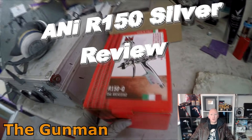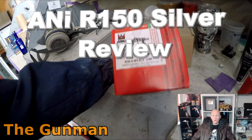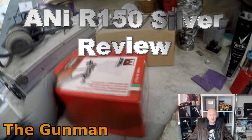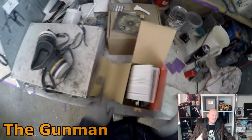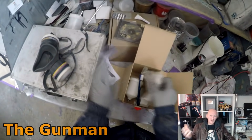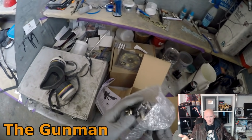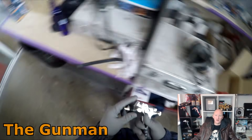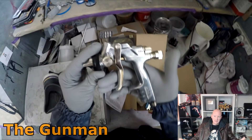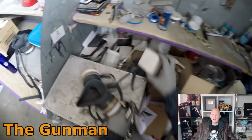Howdy YouTube and welcome to this episode of the Gunman. Today we're going to do a review and demo on the new ANI R150 Silver. The main purpose of this video is to tell you guys that the R150 Silvers are basically exactly the same as the R150 Blacks, which is the previous model that won my top 8 mini spray gun competition. So if anyone's looking for that black gun now, you'll be looking for the silver one — it's exactly the same gun.